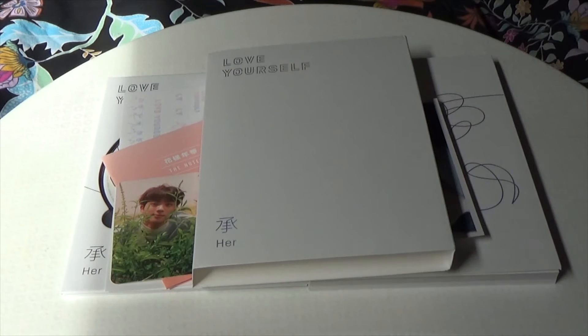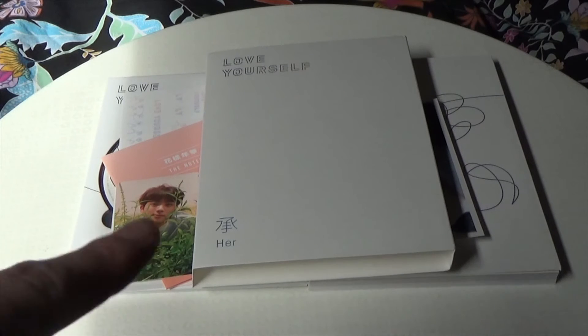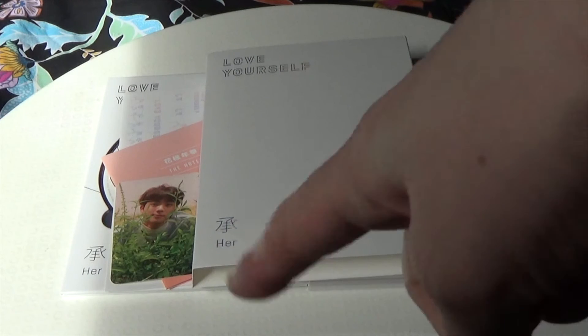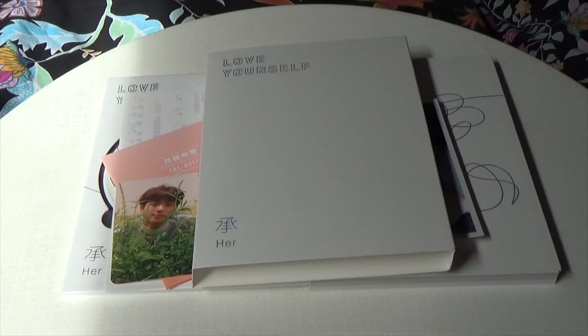That was just my unboxing of BTS Love Yourself Her, their fifth mini album, the O version. In the comments please tell me the differences in the photobook and the poster, because like Pokemon, if it's interesting enough I might just have to catch them all. If you're a fan of BTS, tell me your favorite song, favorite video, favorite album — do you have this or any of the other versions? If you like k-pop in general, tell me your bias and who you stan. It doesn't just have to be BTS. I'm probably going to open myself up to some hate, but be nice in the comments — we do not stand toxicity in my comment section.